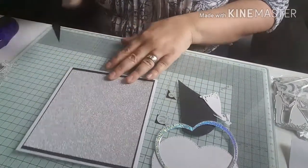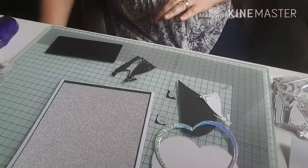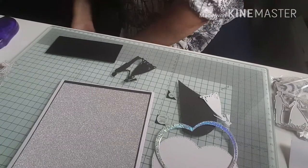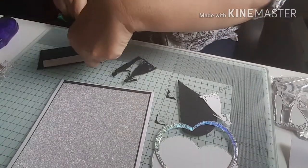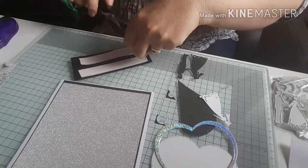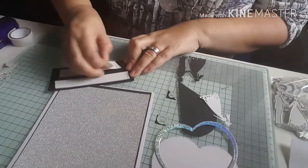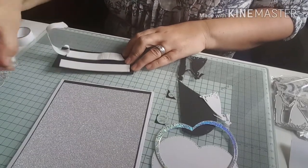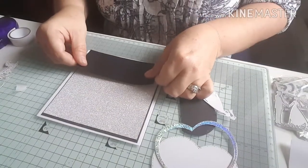I've got myself just a piece of black card and I'm going to pop this on the bottom of my card using some foam tape. Let me just get some foam tape out — I thought I had some on my desk. I'm going to pop some tape on there, take the back off, and pop this black piece at the bottom of my card.